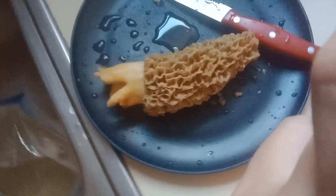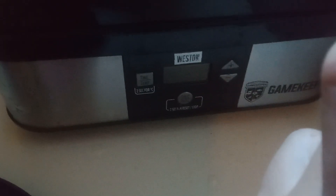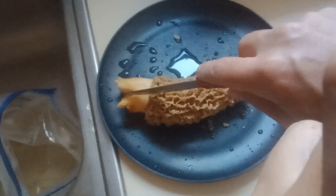What I'll do is turn this on to about 8, go 12 hours on these at about 120 degrees — that's what it'll be.